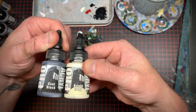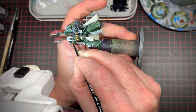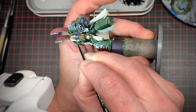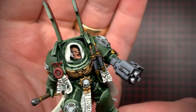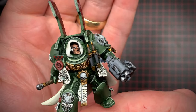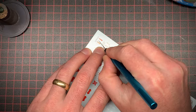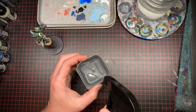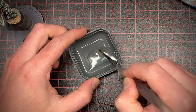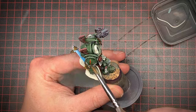I took some black and some ivory and painted up his eyes. I generally do a black blob filling the whole eye socket, then white, then black again for the pupil. As a last touch I wanted to add something to his right shoulder pad, so I looked at my Dark Angels transfer sheet and found a lieutenant icon, put it in some water, removed it from the paper, laid it over his shoulder and smoothed it out the best I could.